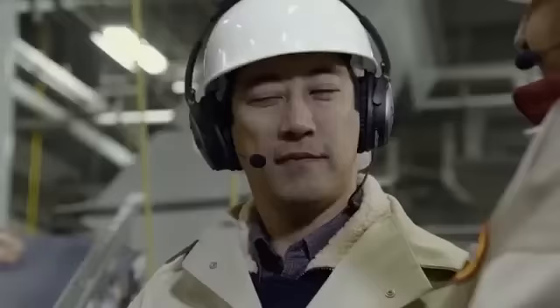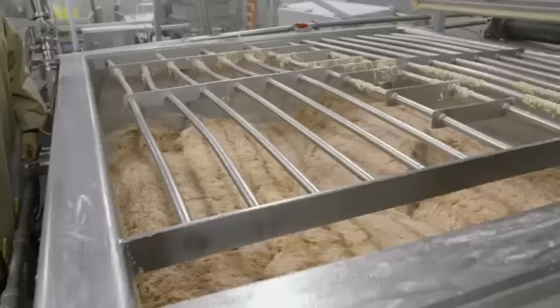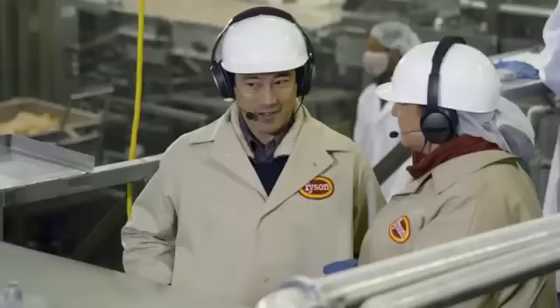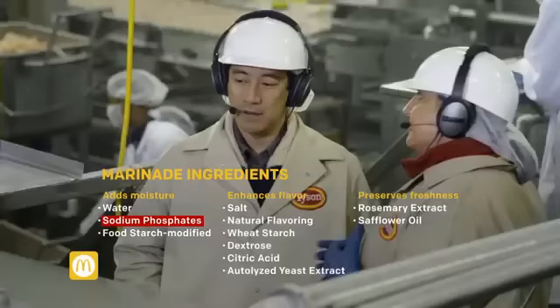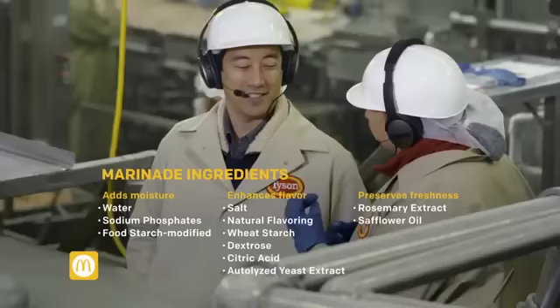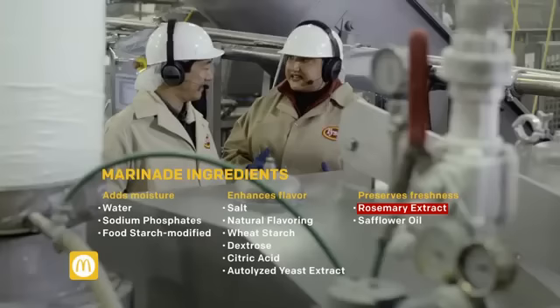There are still a couple more steps. What is happening here? I can't stop watching it — it's like a lava lamp. This is the machine that combines all of the ingredients together: the same chicken you saw earlier, mixed with the chicken skin and the marination. Are those ingredients secret? No, the full list is on the website. Some of the ingredients are water, sodium phosphates, and food starch, which give that really juicy bite. Salt increases the flavor, and finally rosemary extract, a natural antioxidant that protects the flavor throughout its shelf life.